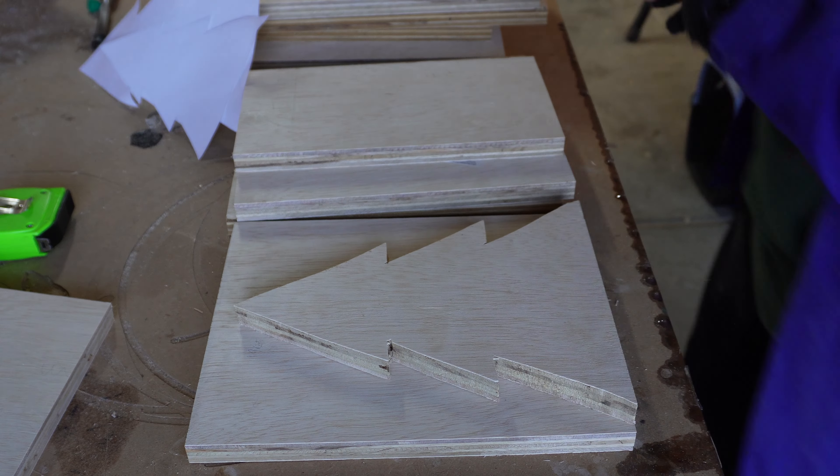Another tool you can use to cut out these trees, if you have one, is a bandsaw. I love my bandsaw and prefer this tool for projects like this. I think it provides a cleaner cut and is a bit easier for me to use. The great thing about projects like these is you can use whatever you have.